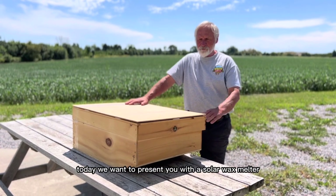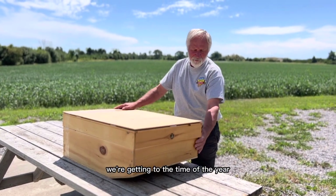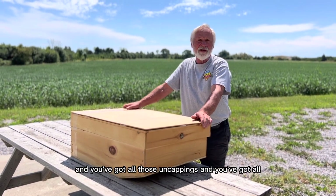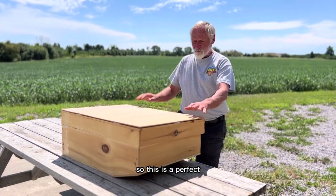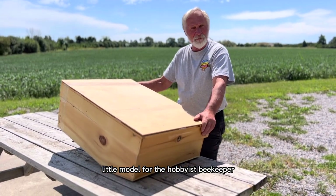Good afternoon. Today we want to present you with a solar wax melter. We're getting to the time of year when people are going to be doing extraction and you've got all those uncappings and you've got all the wax that you've taken off from your frames and filtered out of your honey. So this is a perfect little model for the hobbyist beekeeper to use.